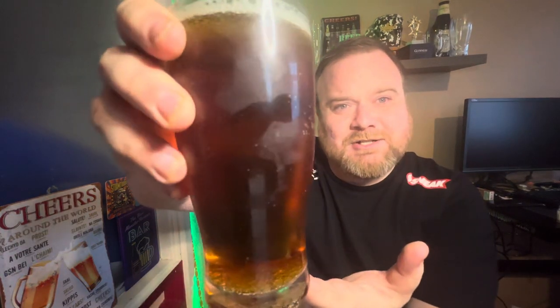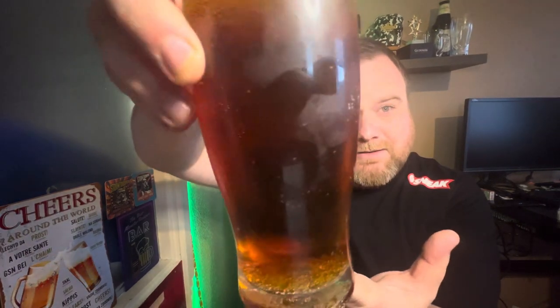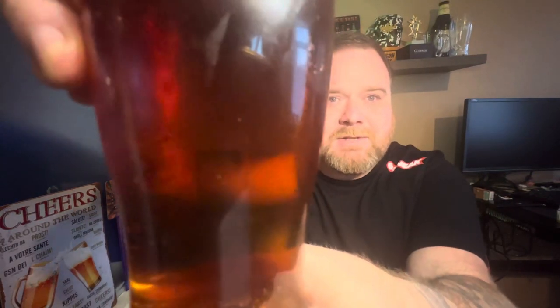Definitely caramel malt — that's the main aroma on this one. Subtle hints of orange peel, a marmalade sort of thing going on, and a little hint of spice. It doesn't have a massive aroma but what's there smells very nice. As you can see, it's an amberish, brownish, orangey color. Decent levels of carbonation — this is a non-nucleated glass but we've still got the carbonation doing its thing.